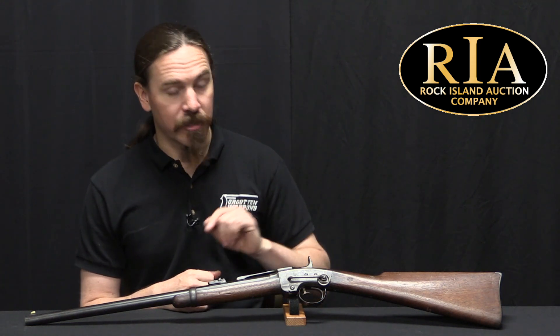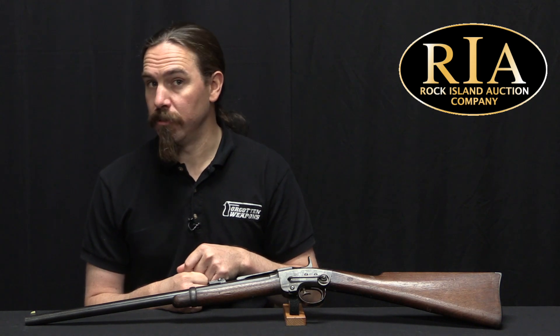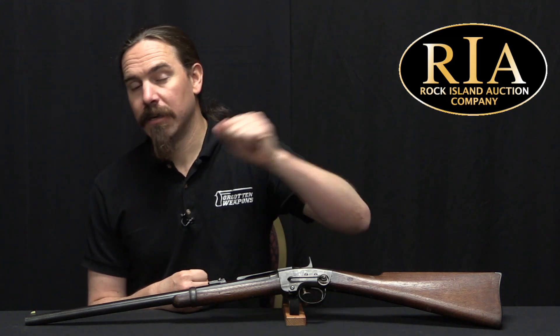Now if you'd like to see more about this particular one, you can check it out in the most recent Rock Island auction catalogue. You can also check out their Instagram page and their YouTube channel. I have links to both of those down in the description text below. So, thanks for watching.